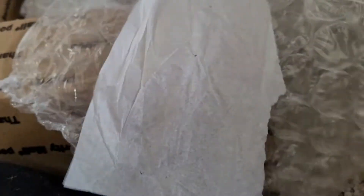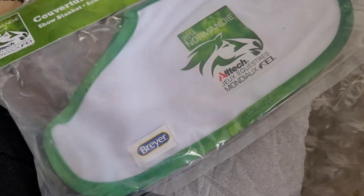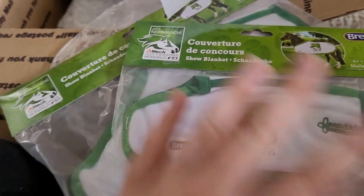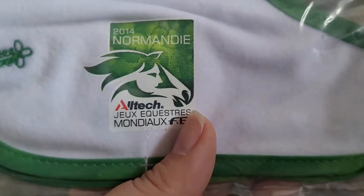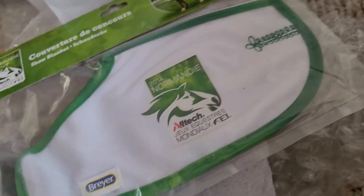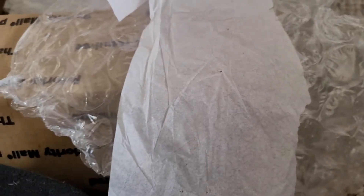I also got these. I got the Classic one. I honestly just really love these from Briar, like for the actual events and stuff. So I have the Traditional one and I have the Classic one. So I got these guys as well.